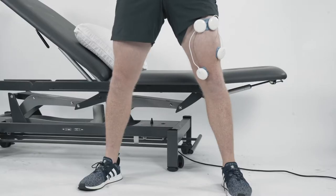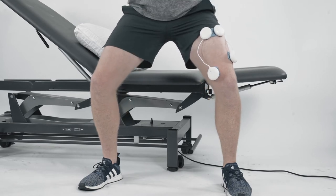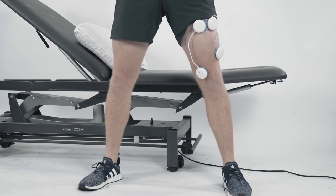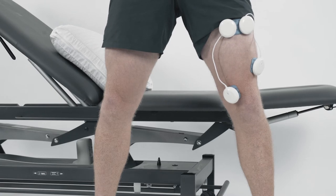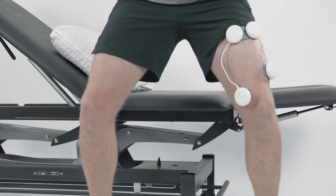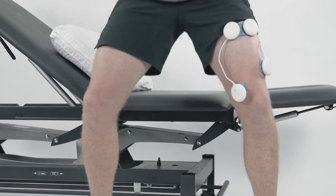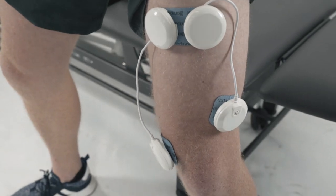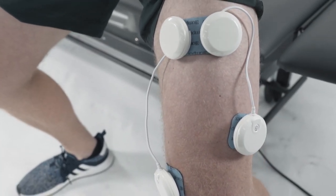Depending on the patient's recovery and how they're progressing through their rehab exercises, you can progress the mini squat to a deeper squat or a goblet squat. We have our electrodes over VMO and VL and the reference point on rectus femoris. We're again asking the patient to squat actively during the active phase of the treatment program and then relax throughout that relaxation phase. With a deeper squat, you're limited to the number of squats you can do during the active phase. For most patients, they'd get one to two squats out per cycle, and then through that relaxation phase they will just rest and recover.